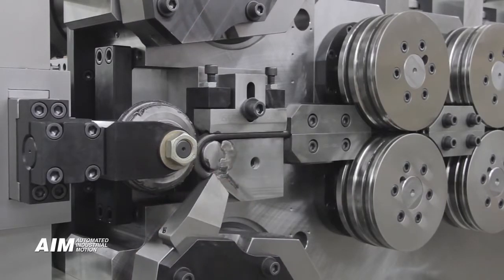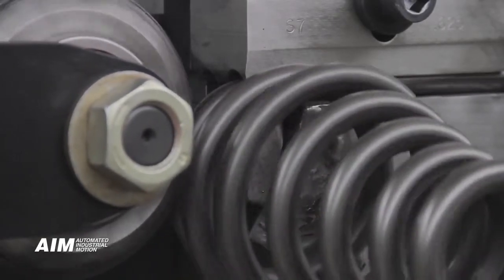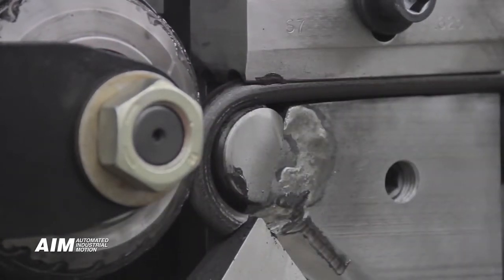It is proven that a new operator can set up the equipment and operate with just a few days of training. Storage carts are available for organizing tooling in one common area, supporting world-class lean manufacturing initiatives.